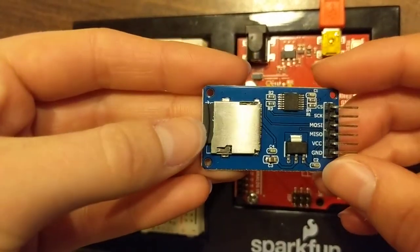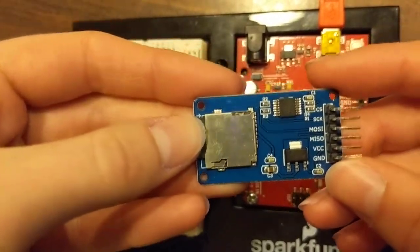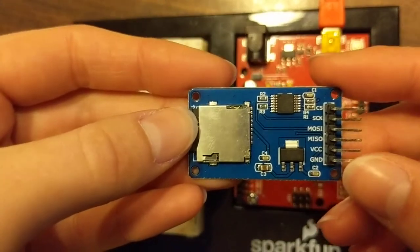Once you have the music properly loaded onto the SD card, then we can go ahead and set up the circuit for the audio.